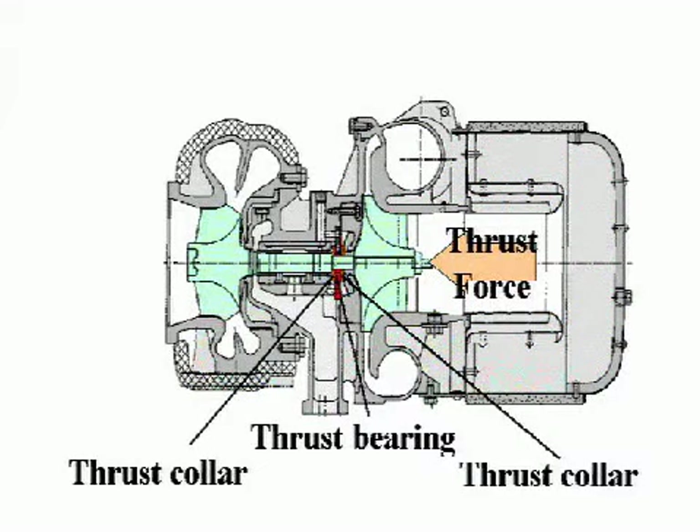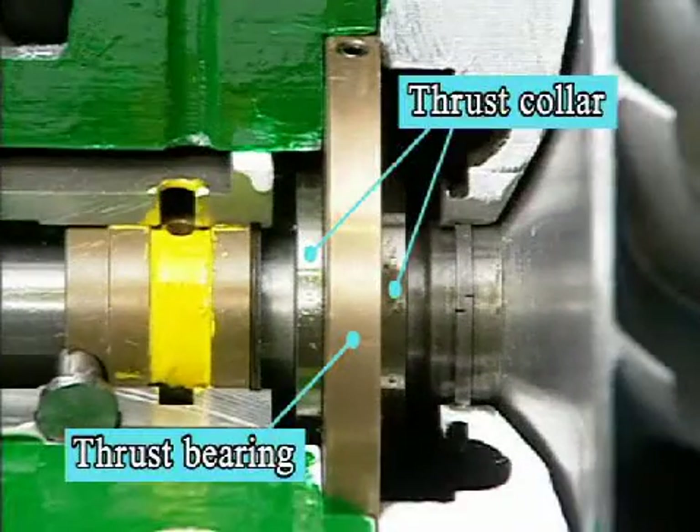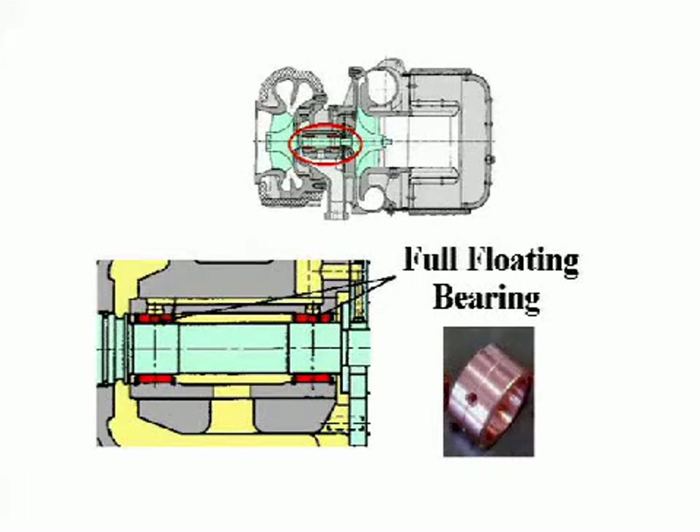The thrust force is received on two thrust collars installed at the compressor side and on one thrust bearing. A floating journal bearing is installed on each side of the turbine and compressor.